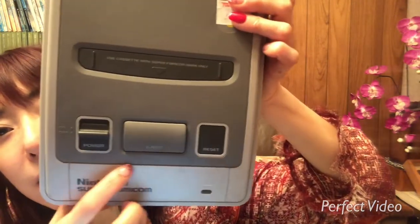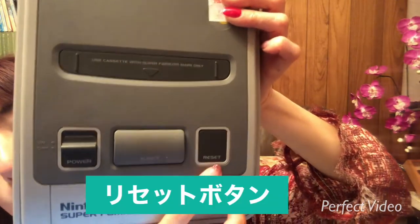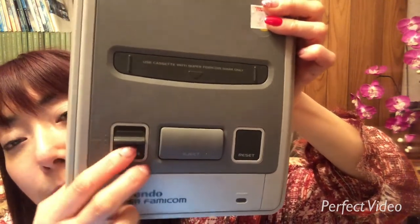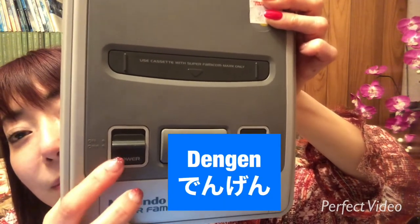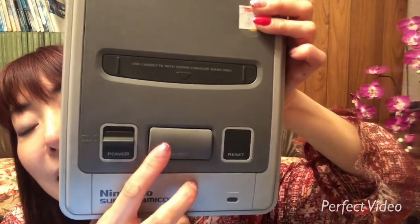Here is the reset button. Here is the power button — 電源. Here is the eject button — 取り出し.